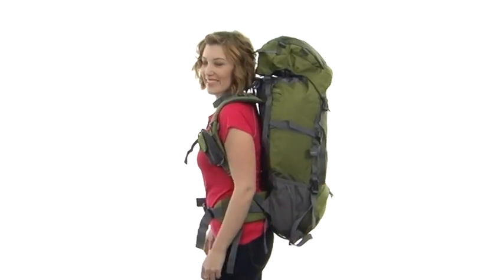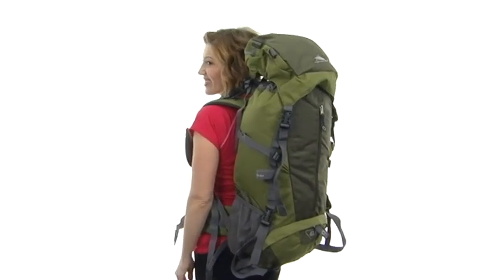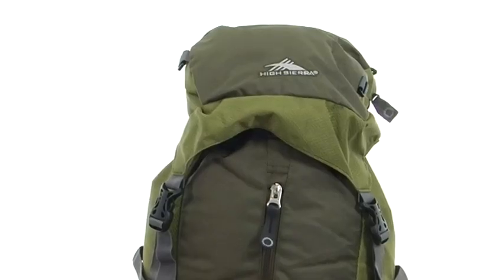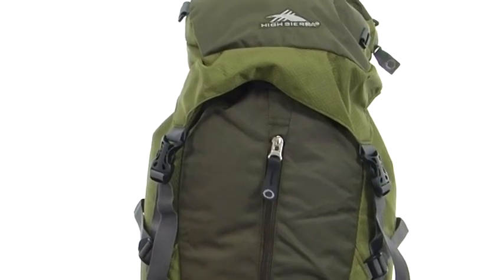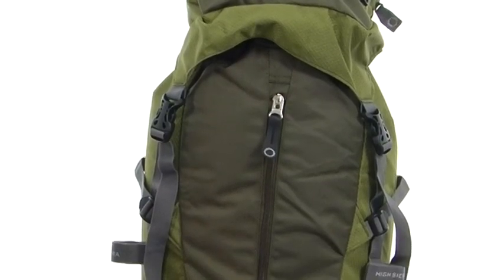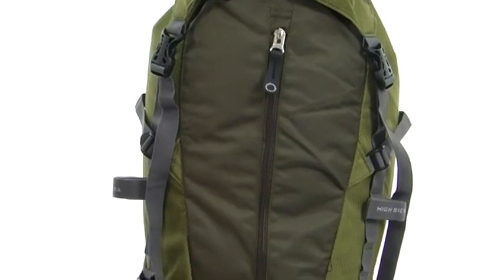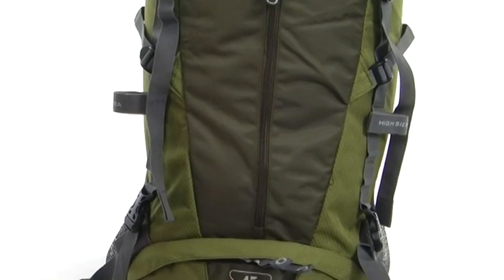Hey there, I'm April, and this is the Summit 45 internal frame pack from High Sierra. This bag is made from durable 1680D ballistic nylon with an exclusive blend of nylon mini diamond ripstop that has a mini weave of Duralite fabric within, and the bag holds 45 liters of your stuff, perfect for any trek.